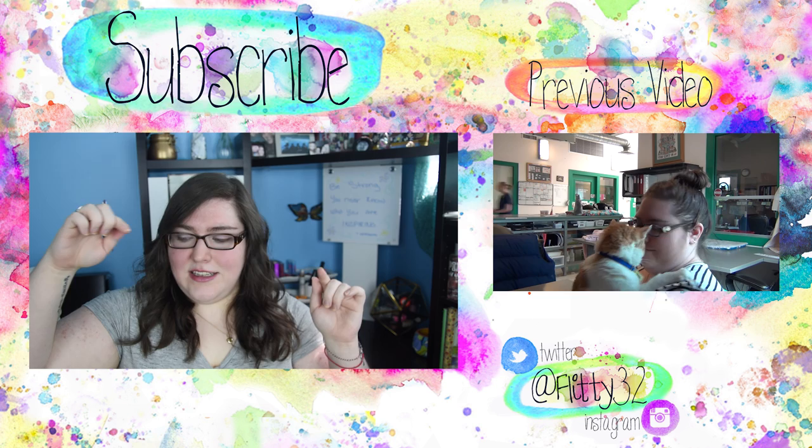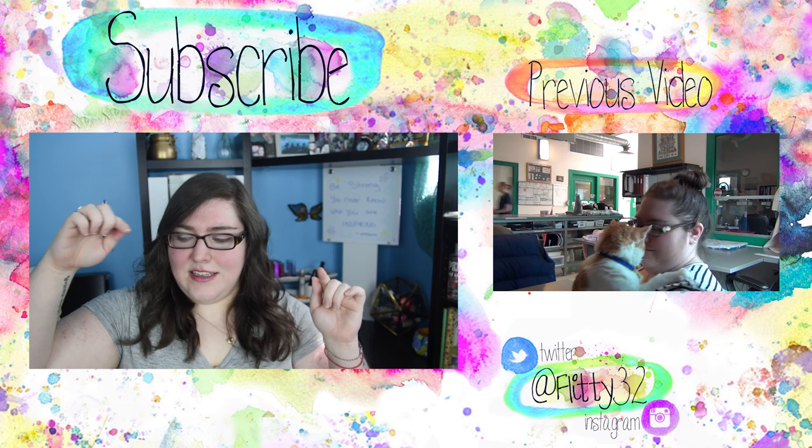But anyways, thanks so much for watching, you guys. If you enjoyed this video, be sure to hit that little thumbs up button. And please subscribe if you haven't already — you can do that by clicking the subscribe button right up there. Click over there to see my previous video, and links to my Instagram and Twitter are down here. I will see you guys next time. Bye!